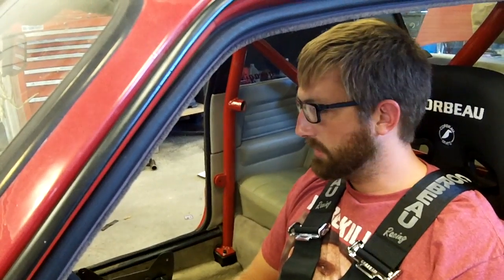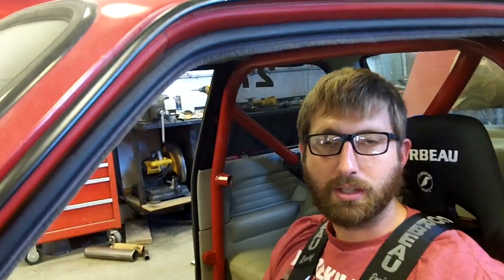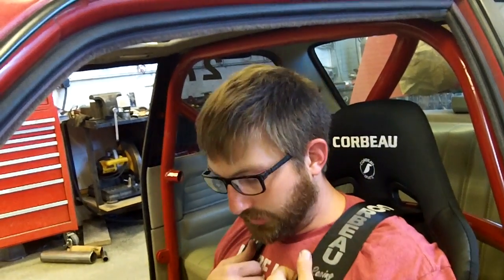Let's talk about safety for a second. I see a lot of guys running fixed-back seats and harnesses with no roll bars. In some situations you can get away with that with your sanctioning body, but most actual sanctioning bodies want you to have a roll cage — and here's the reason why: this fixed-back seat is not going to move in the case of a rollover, and if the roof collapses while you're harnessed in, where's the roof going to go? Right on top of your head — compressing your spine and doing other terrible things to you. That's why most sanctioned bodies want you to do a roll cage with fixed-back seats and harnesses all at the same time for full rollover protection.